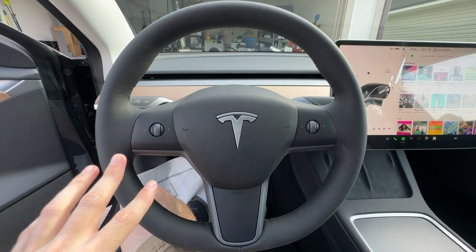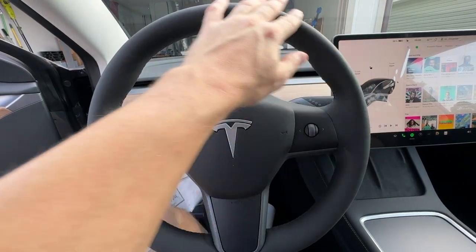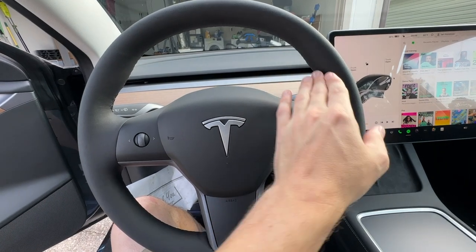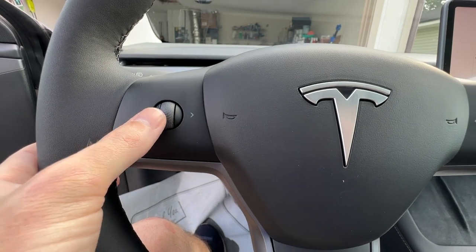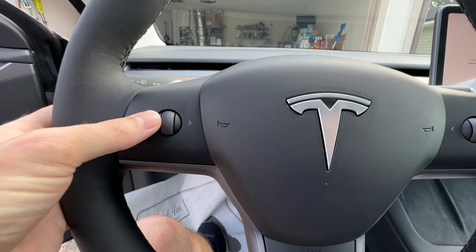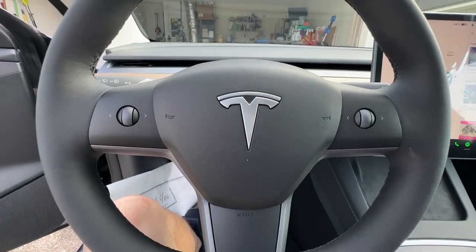The steering wheel in the 2023 is very similar to the 2020. However, we have vegan leather going all the way around — it is one consistent piece, and these portions up here are not as thick as the 2020 Model 3. In addition, the control wheels are metal instead of plastic and they feel more rounded, so they actually feel better in the hand. Going between tracks, everything feels way better in the 2023.